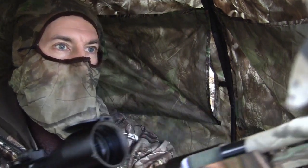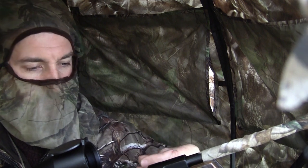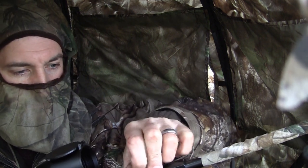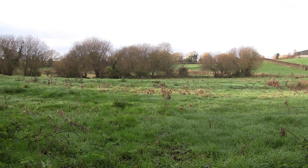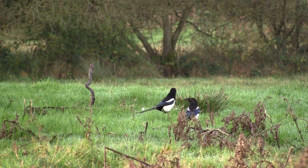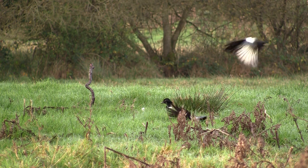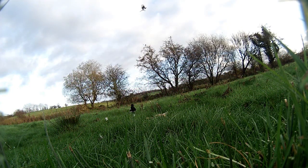That of course sent the rest of the magpies scattering. Then came the delicate process of drawing the rifle back into the hide and cocking it again in such a confined space — but I managed it. I was worried the whole process might give my presence away, but it worked out alright. It wasn't too long before the magpies got their courage up and started to come back, and I managed to deck a second one again with another headshot. I might have reservations about .177 with heart shots on birds, but it definitely drops them with a headshot.